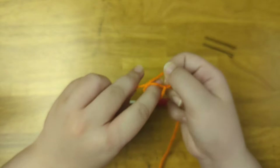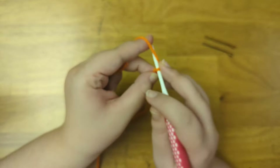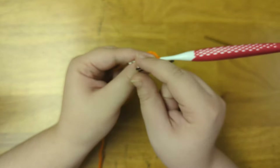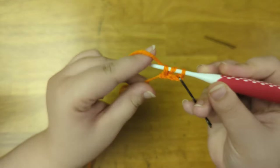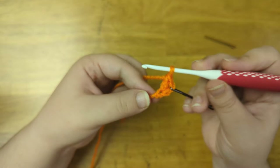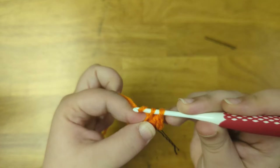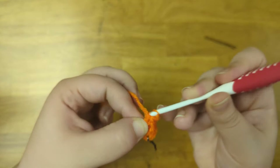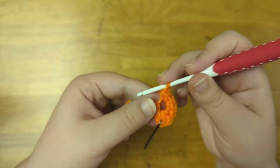I'm going to begin my work by making a slipknot, then chain one for the foundation chain, and chain two more to count as the first stitch. I'm going to mark that chain with my bobby pin, then into the third chain from the hook I'm going to double crochet. Now into the same stitch I'm going to single crochet four times, then double crochet two more times into the same stitch.